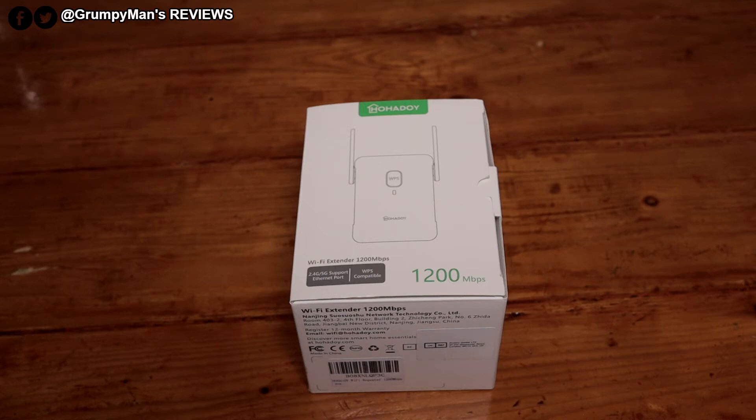Welcome to Group of Months Reviews. Today we're looking at a Wi-Fi range extender. These are really good if you have slow Wi-Fi in parts of your house — really helpful.